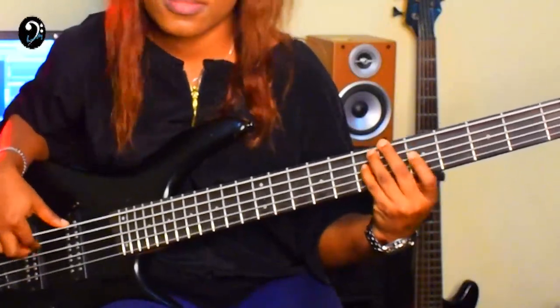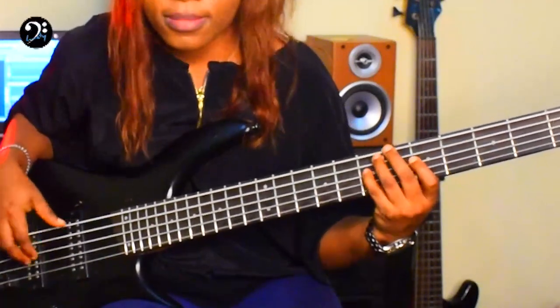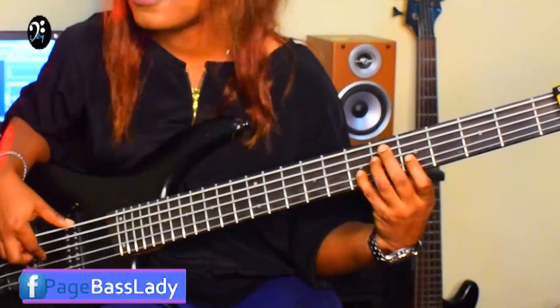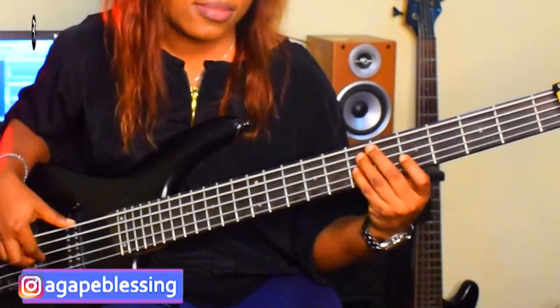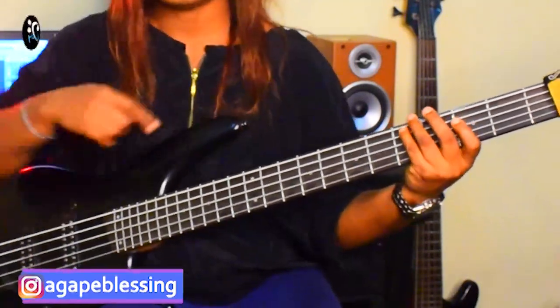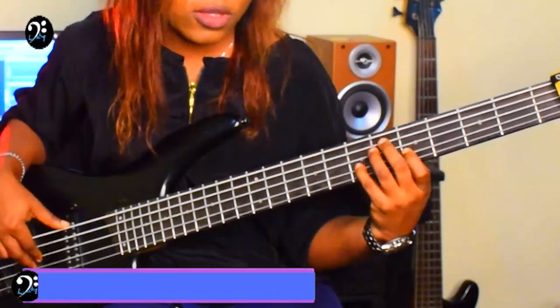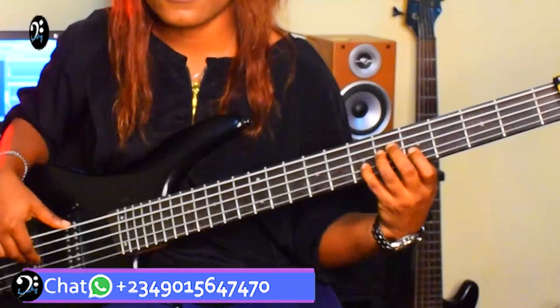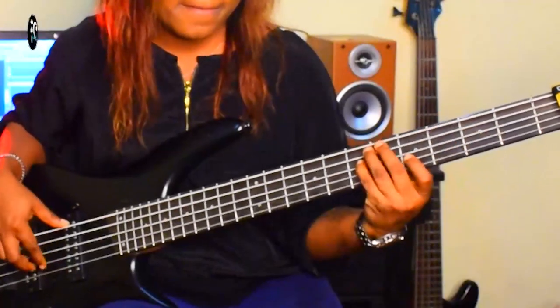For the A minor pentatonic scale, here it is again. Or, you go this way. When you go this way, it helps you to begin to learn how to slur. It helps your finger to start getting used to slurring. When you're going this way, you're just playing the scale one after the other. Just copy everything on the E minor pentatonic scale down to the A minor pentatonic scale.